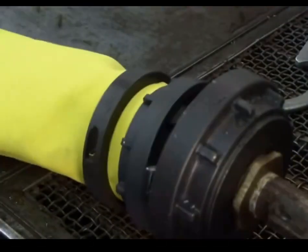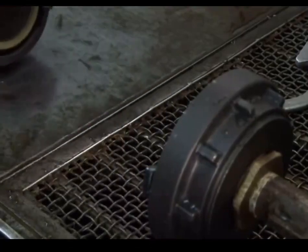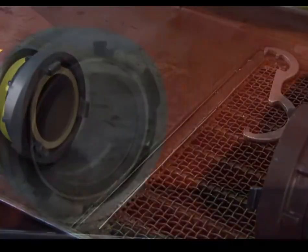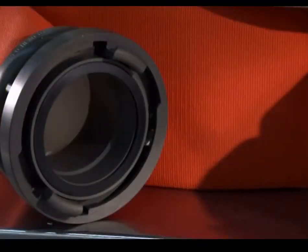After the test, they drain the water. They insert a giant sponge to get rid of any water left behind. And now, these new hoses are ready for their baptism by fire.